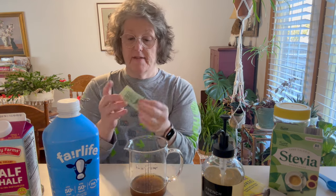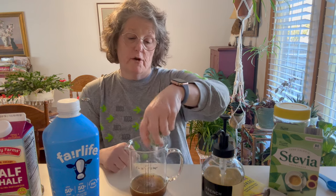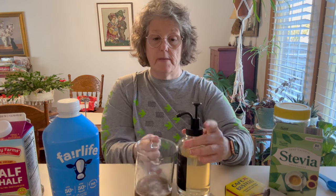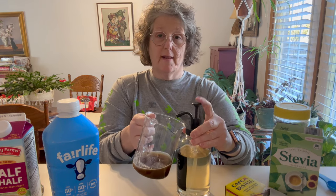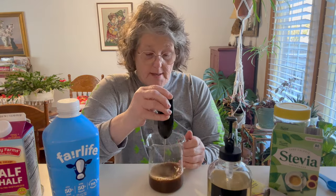Then I put three stevia because I do sugar-free. I do three packets of stevia and I don't overly like it sweet, but I do like a squirt and a little bit of vanilla. It's all to taste — this is not a recipe, this is a process.